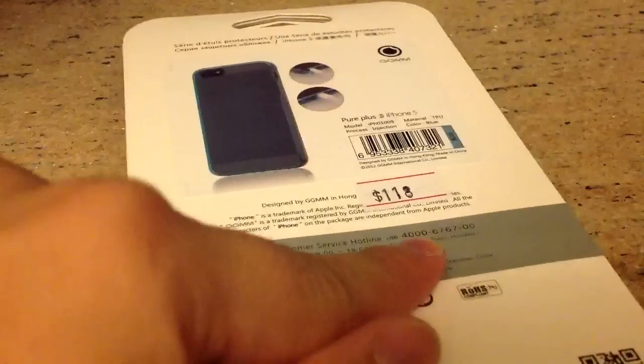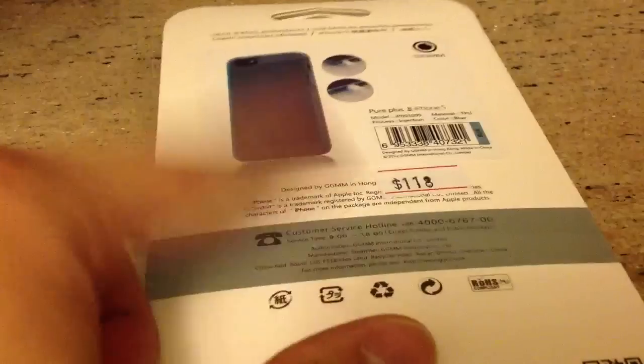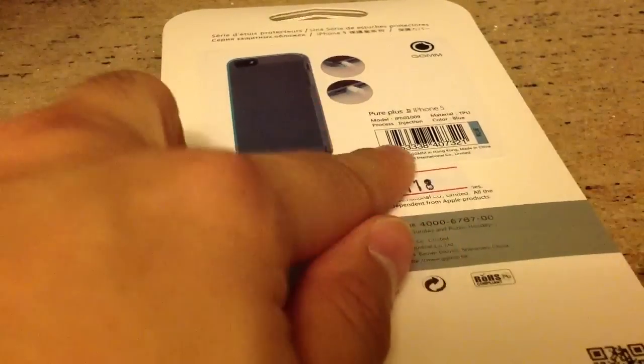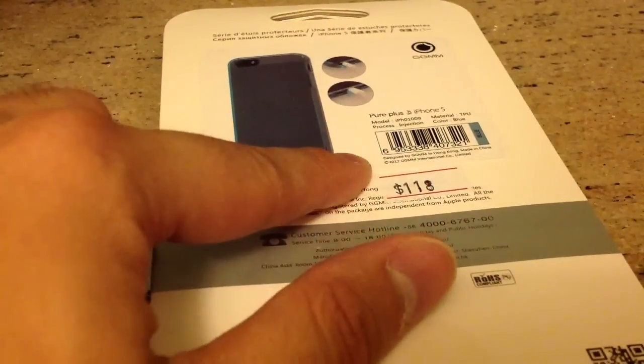And this phone number is obviously from China, so I don't know who designed it — is it really Hong Kong people who designed it? It says: designed by GGMM in Hong Kong, made in China.